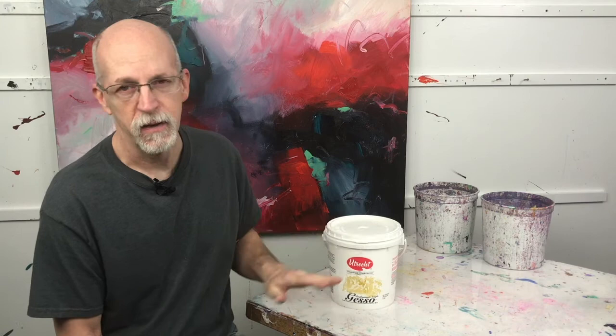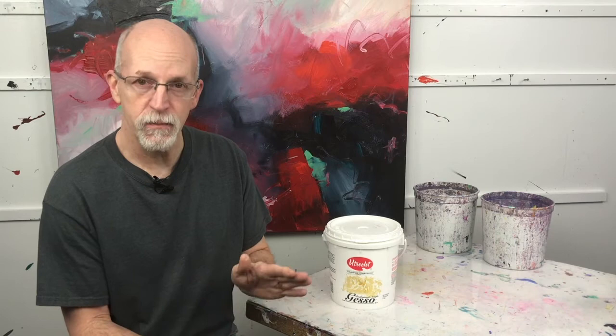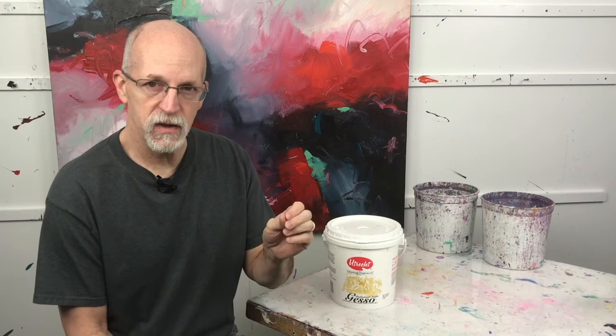When you buy canvas at a store it has a white finish on it. Your canvas is not white — look at the back of the canvas to see what color it is before gesso is applied. Gesso gets applied at the factory, usually in multiple layers, then it's sanded, put on around the stretchers, packaged, and sent to your local art supply store. The canvases you buy come with gesso on them — it's a primer.